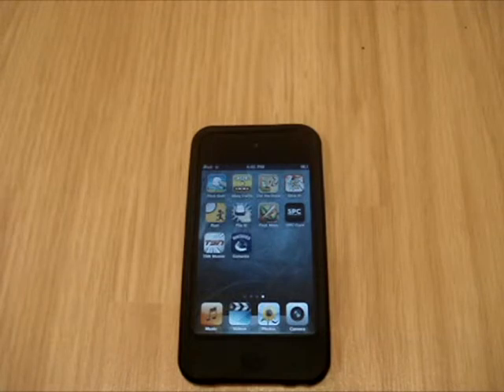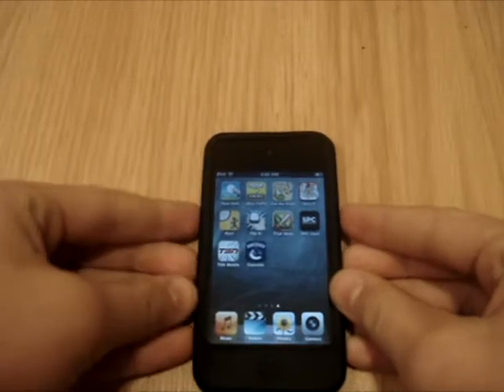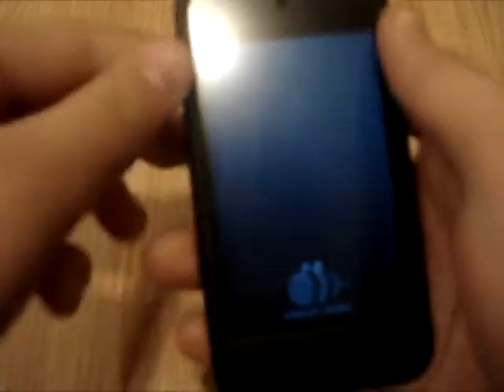Hello guys, today I'll be reviewing an app called Flip It, which is right there. This game is only 99 cents in the app store. It's really fun and uses the gyroscope — I'll show you.